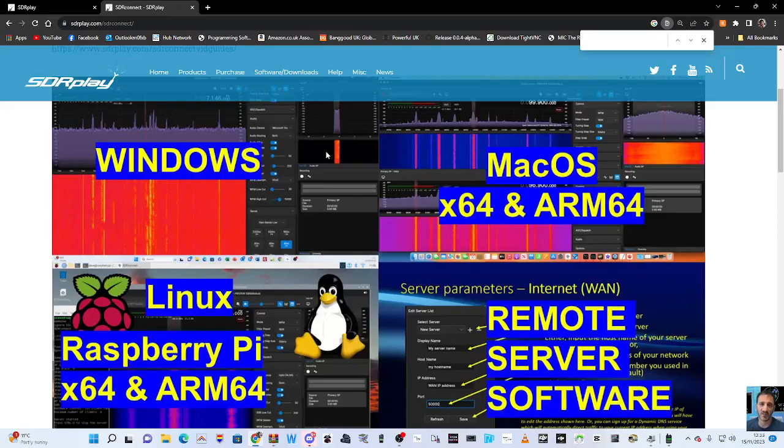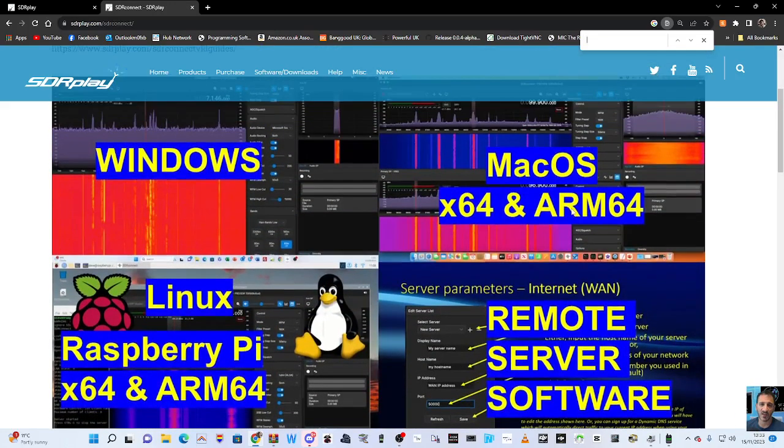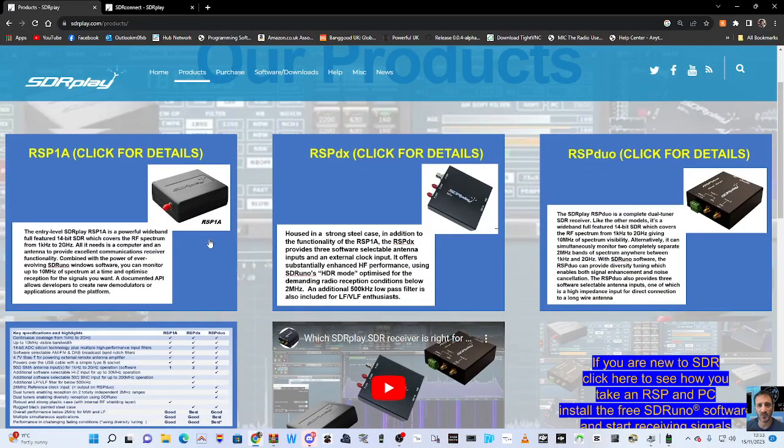Welcome to my channel. Let's run SDR Connect. If you've not heard of SDR Connect, it's been out since August 2023, designed and made by SDRplay. We all know SDRplay, they've been around many years. I have the SDR Uno here. They do three different products — if we just quickly go to their products, you've got the SDRplay 1A.